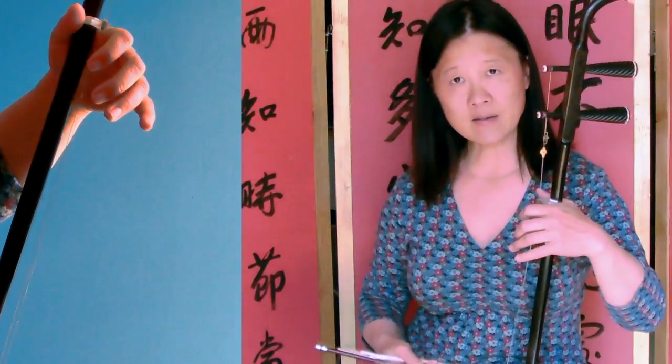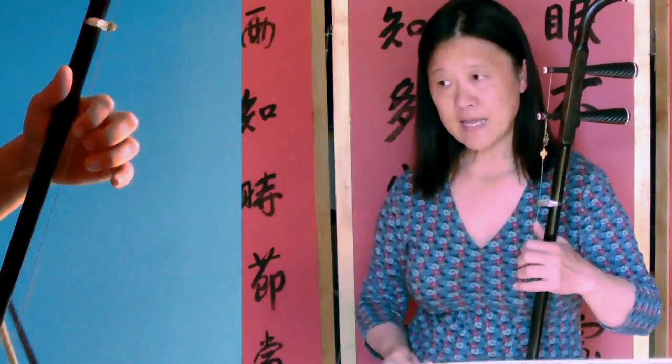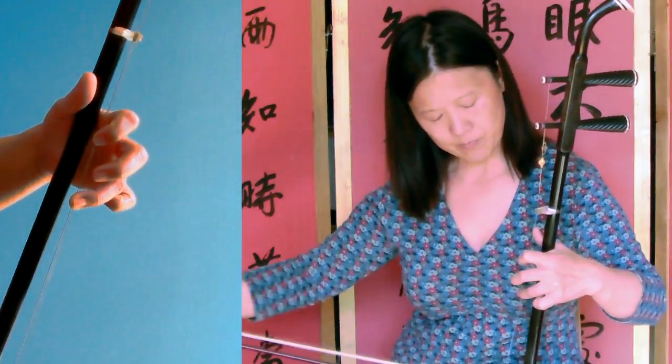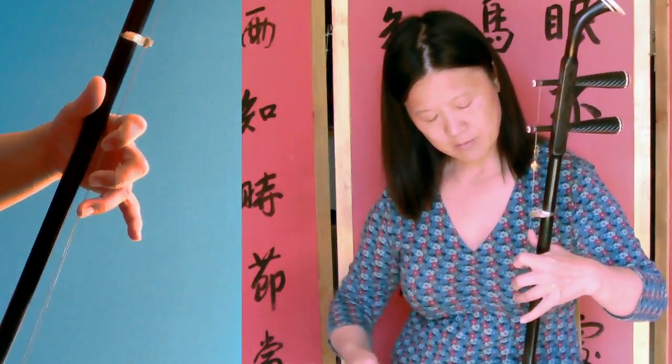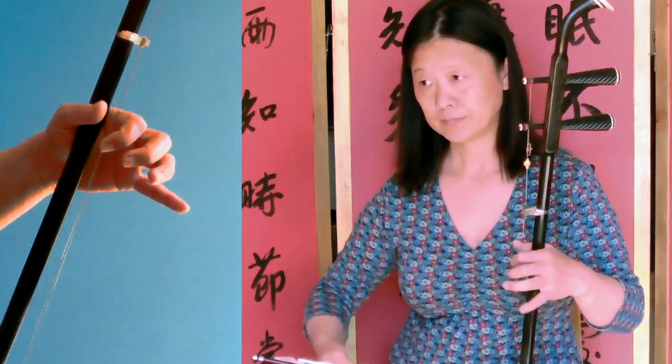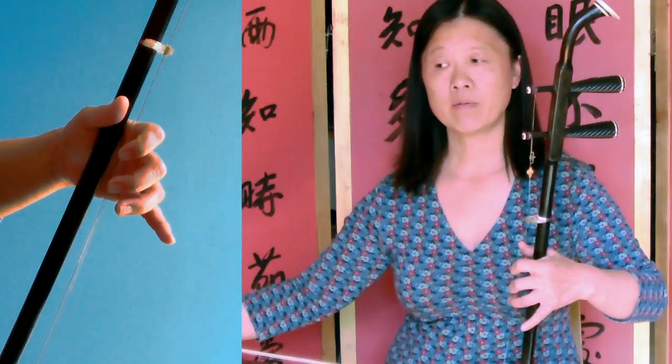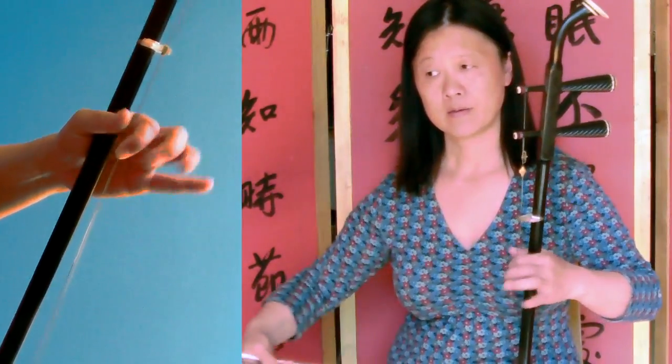So when you slide down, the second beat is here, the third finger, at one and a half beat. Then you have a trail — so bar 16, 17.